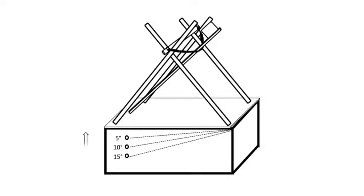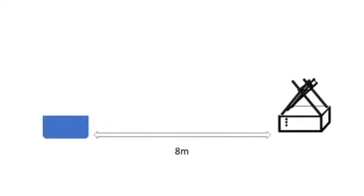Our catapult was around 8 meters away from the target. We measured the distance we wanted to shoot and then determined how many folds to use to pull back the band. The different angle will create a different distance.